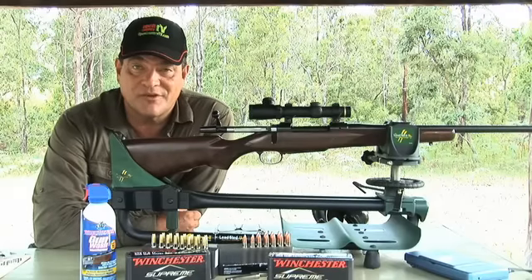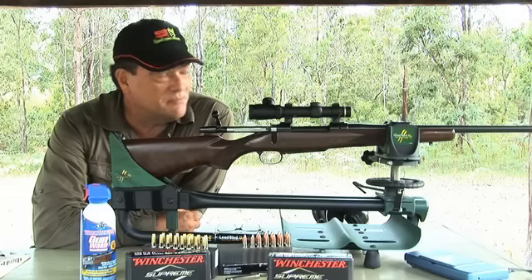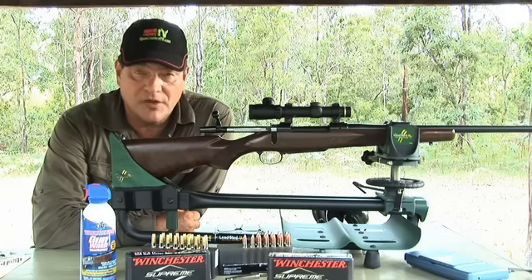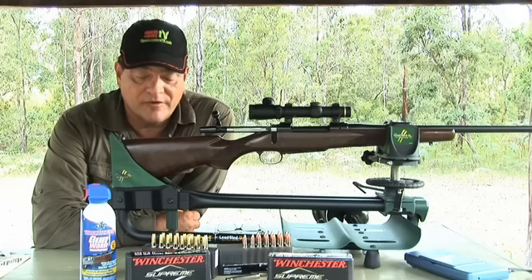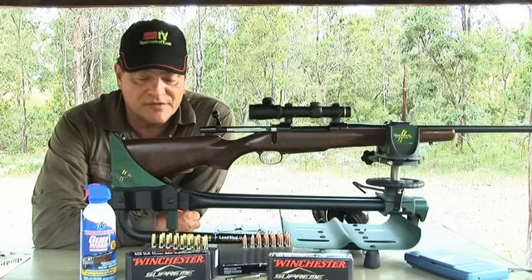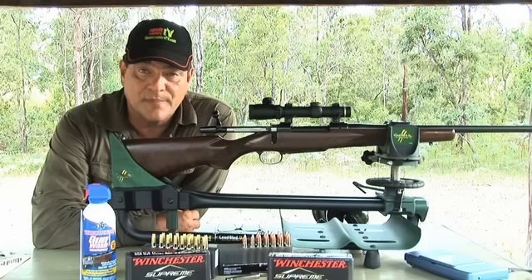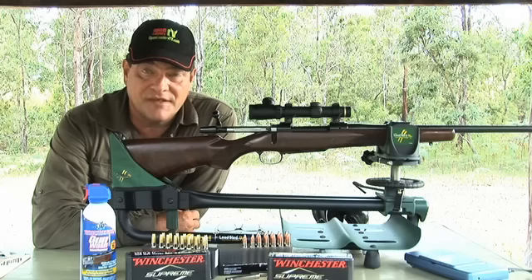Well, I don't think you can fault the 375 H&H in the CZ 550 Magnum — two basically one inch groups with both the solid and the soft nose. I'm very, very impressed at 100 metres, and I think I will be taking this very soon on a hunt to give it a test out in the field. Thanks to you for watching, and you can be assured that the CZ 550 Magnum is certainly a magnificent rifle in probably whatever calibre you decide. Value for money, can't go past it. So from me it's goodbye and it's been great having you on OpenCountryTV.com.